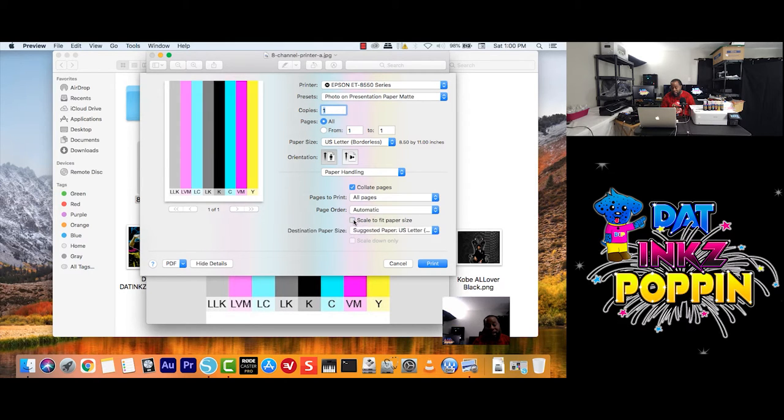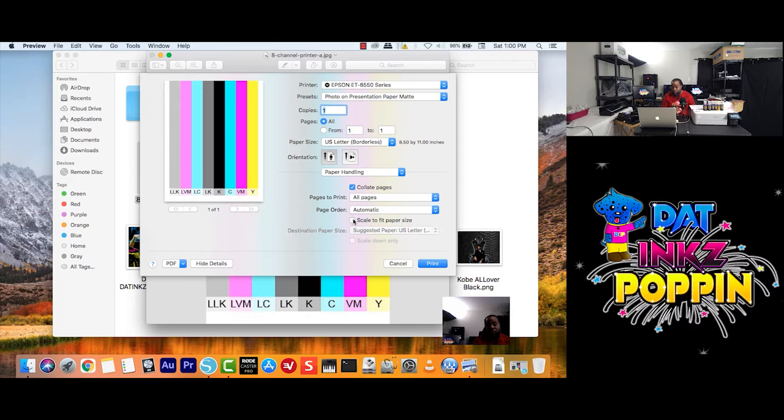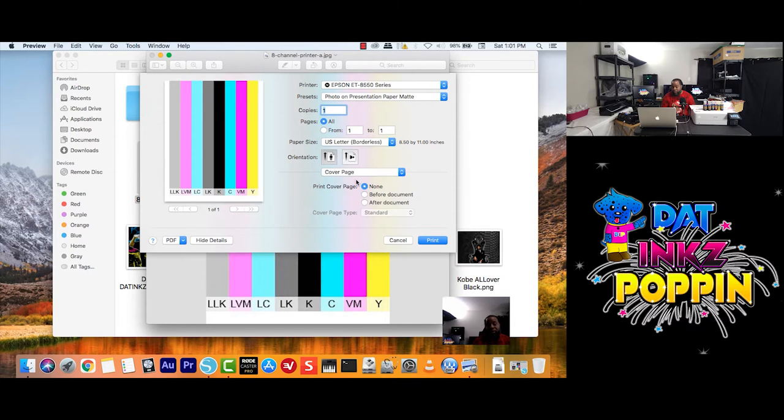Here it also has Scale to Paper Size. Let's say if I click here — Destination Paper Size — you just choose what paper type you're using and go from there. Going back up where it says Paper Handling: Cover Page. Let's say someone has a cover page — you're doing a resume or a business document. If you don't want to print any cover page, you just say none. But if you do have a cover page, you click Before Document or After Document.